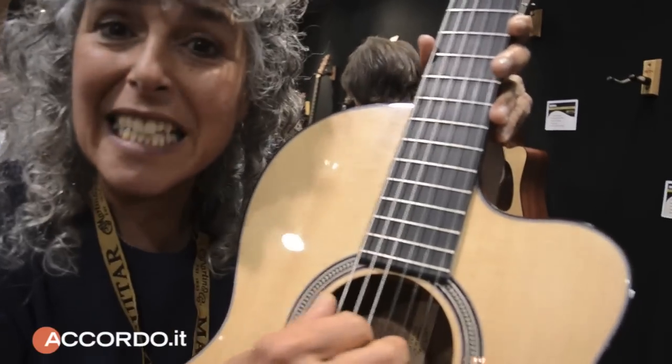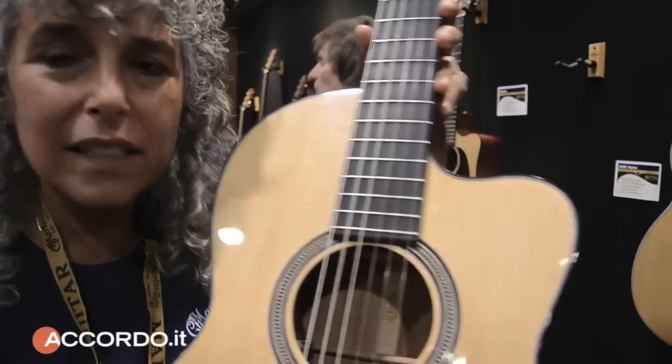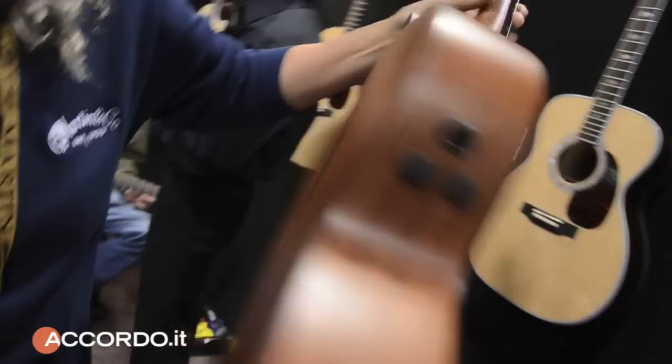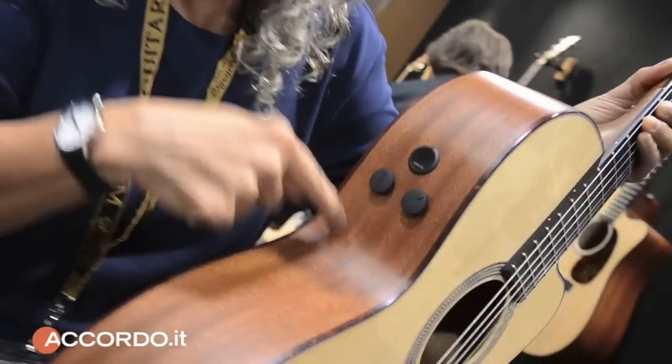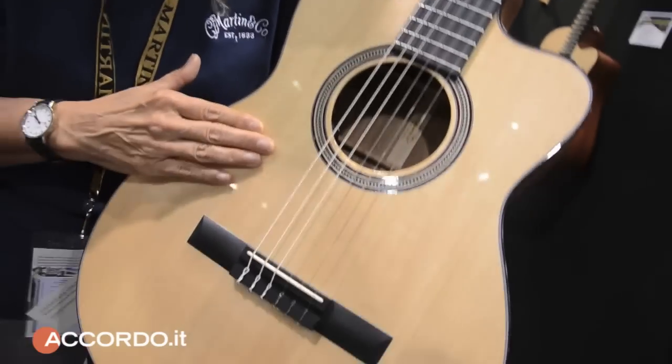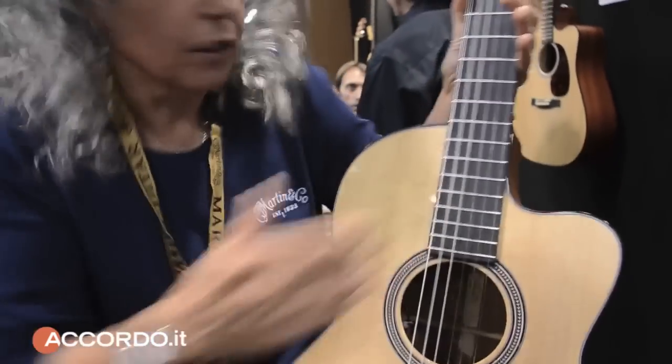This is the Primo Volto — a standard nylon string Martin guitar made out of Sapele, with a Fishman pickup, F1 analog system, and a spruce top. This is new for us this year.